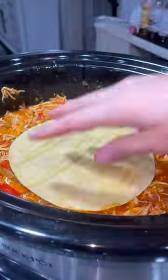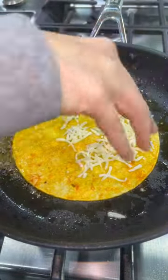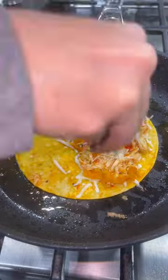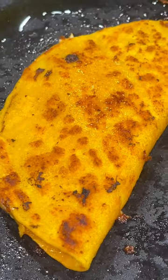To make the tacos, dip a corn tortilla in the juice in your crock pot and place it in a warm skillet. Add some Oaxaca cheese, some of your chicken mixture, and then a little bit more cheese. Fold it over and cook both sides until they're golden brown.